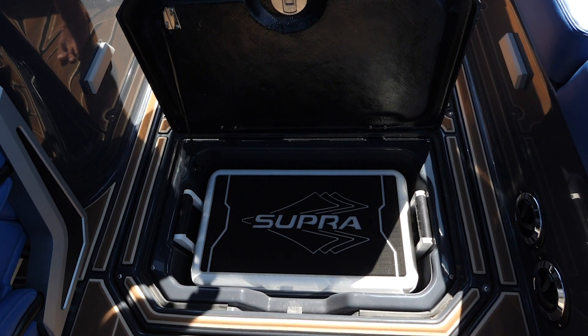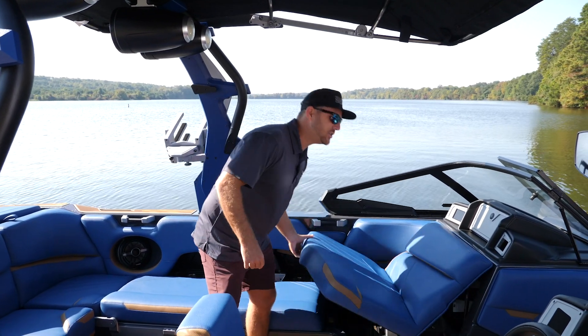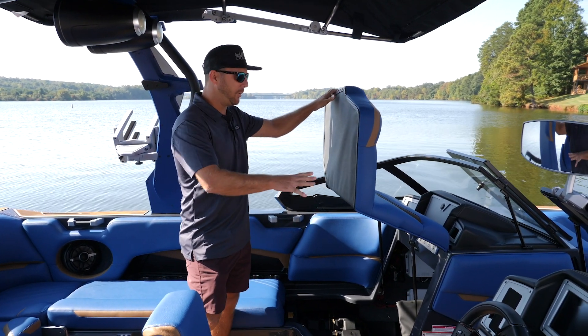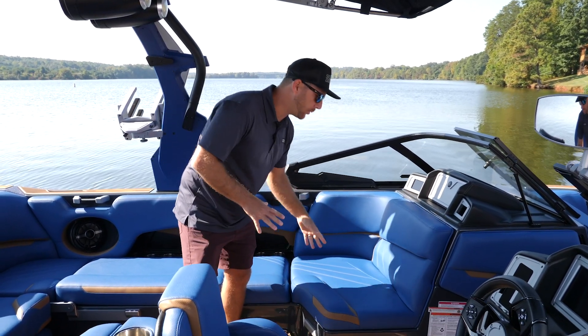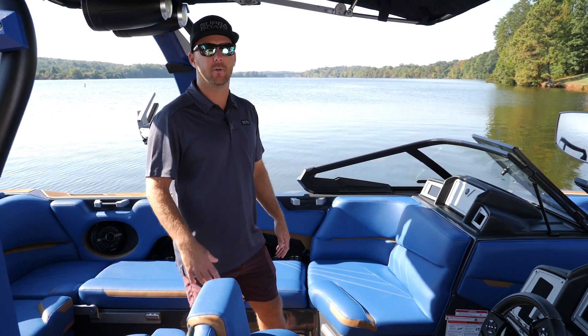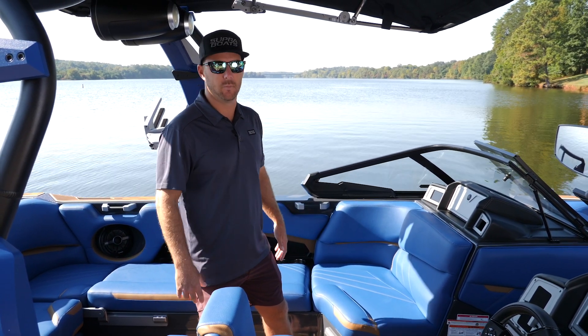New for the 2021 Supras is the single-piece observer seat. It's an awesome feature — makes it super easy, one-hand access to get underneath and store all your stuff. It's a really large compartment. One of the coolest features about this seat is the incorporation of heaters. We've got heated seats now — both the backrest and the bottom are heated. Whether you're out for a late evening surf and it's a little chilly, you can throw on that heated seat and keep everyone nice and warm.